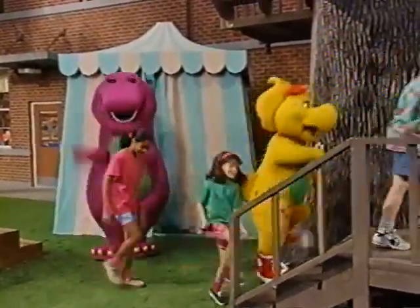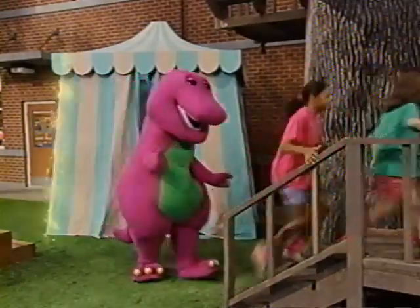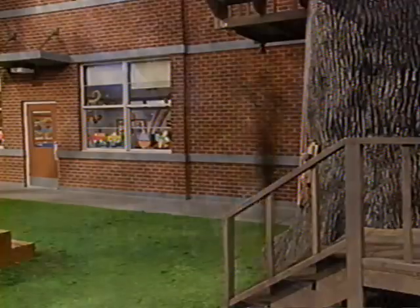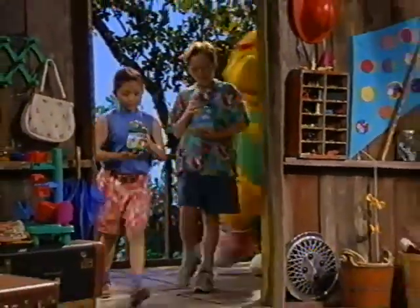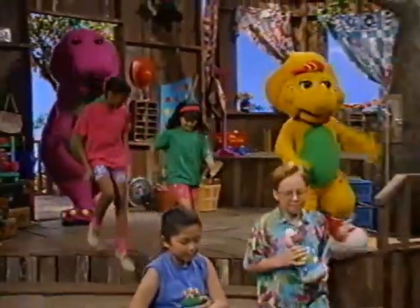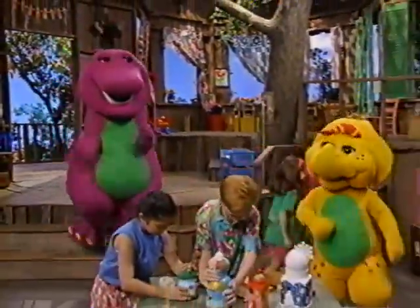Oh boy, that was a close one. It tickles. Okay, good job, guys. Let's put them on the table. Ah, there we are.